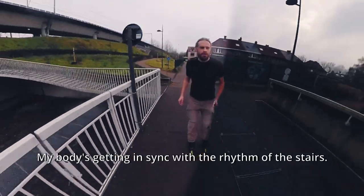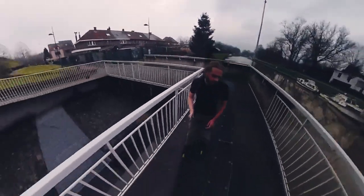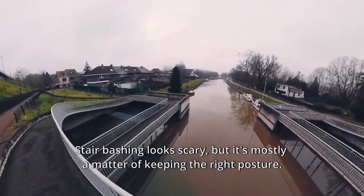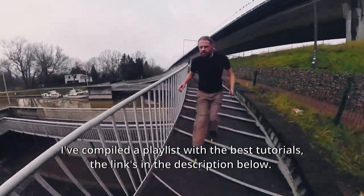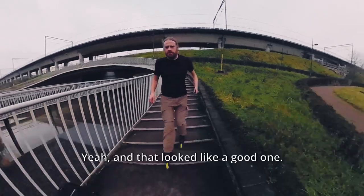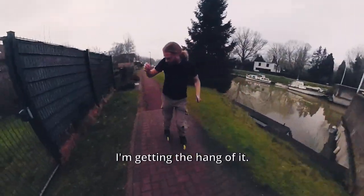My body's gotten in sync with the rhythm of the stairs. Stair bashing looks scary, but it's mostly a matter of keeping the right posture. I've compiled a playlist with the best tutorials — the link is in the description below. Yeah, and that looked like a good one — I'm getting the hang of it!